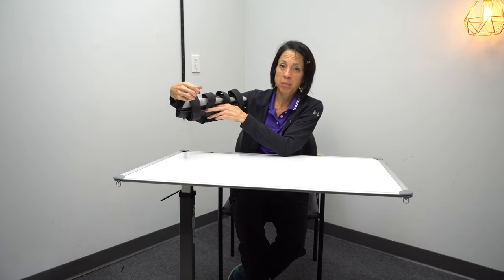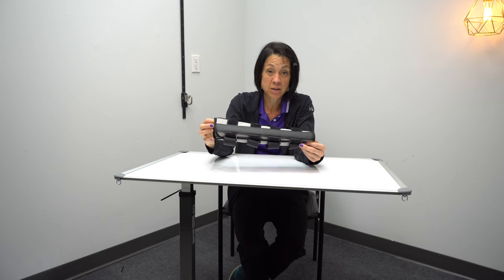Next on the list is an elbow immobilizer. I use this quite a bit, but I want to point out that it's not very long — the shorter the lever arm, the more likely your arm can bend up in it. So it's not my favorite; I prefer the air splint. Occasionally I go to a knee immobilizer instead because it's longer, though you have to rig the Velcro straps to make it smaller around, and I'll wrap an ace wrap tightly around it to hold it in place.